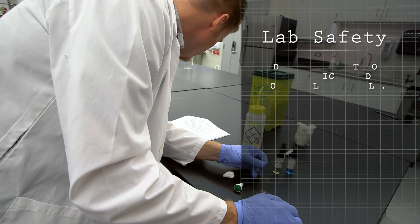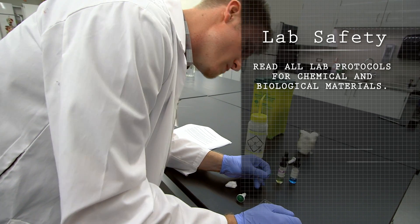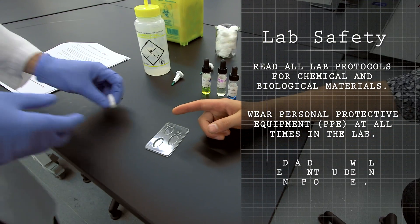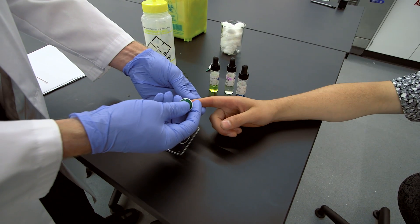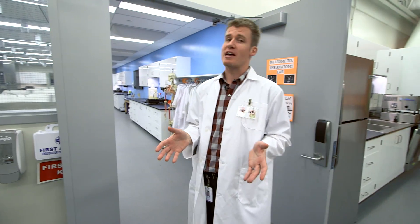For everyone's safety, make sure that you read all the lab protocols. When working with chemicals and biological materials, you often need to wear personal protective equipment — most commonly gloves. Read all of the steps to a procedure before you begin an experiment, as you will not have enough time to restart if you miss key steps. If at any time you have questions or are unsure of any instructions, please just ask one of your instructors — we're here to help.